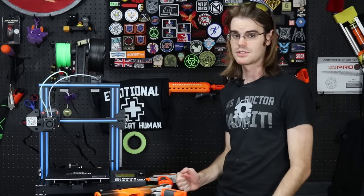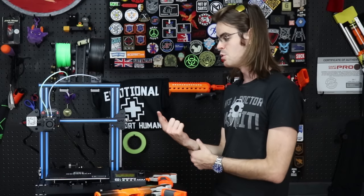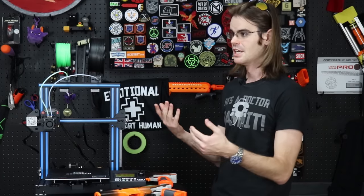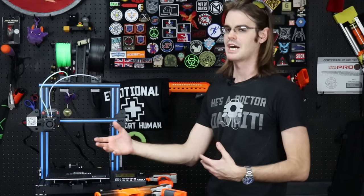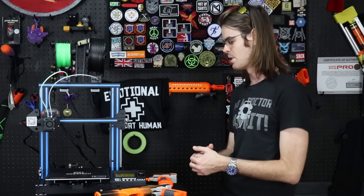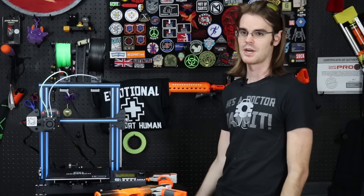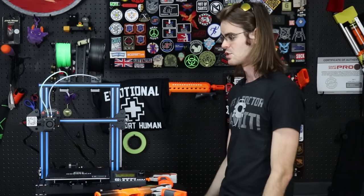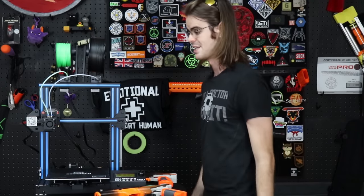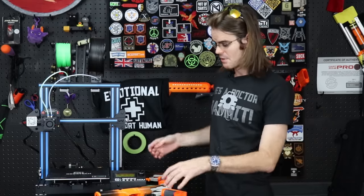Everything else is the advantage of these cheap printers: you're working with hardware that has lots of cheap, replaceable parts. And if you do end up bricking the entire thing, your investment wasn't ridiculously high for that first lesson. I'm a big believer that anyone who wants to get into 3D printing needs to make a lot of 3D printing mistakes, because otherwise you're never going to understand how these things work, how to troubleshoot them, or how to fix them — and that's honestly the most valuable skill.